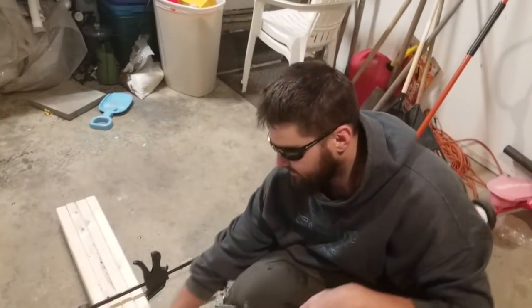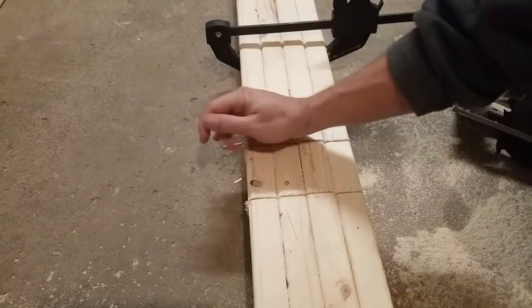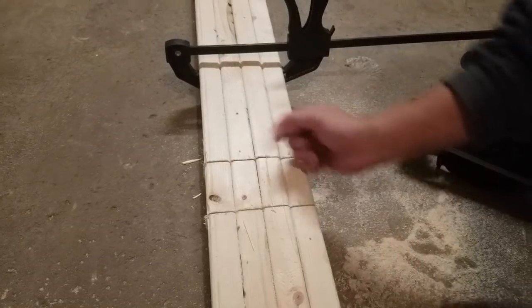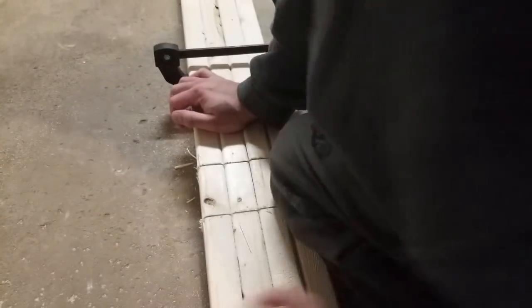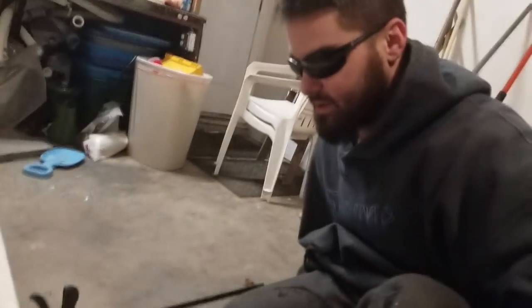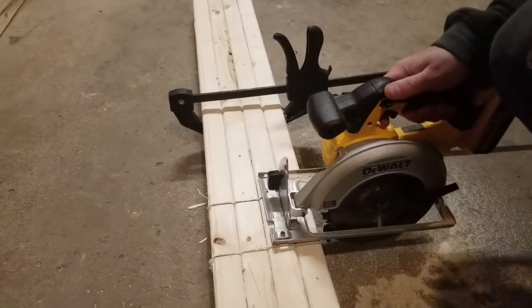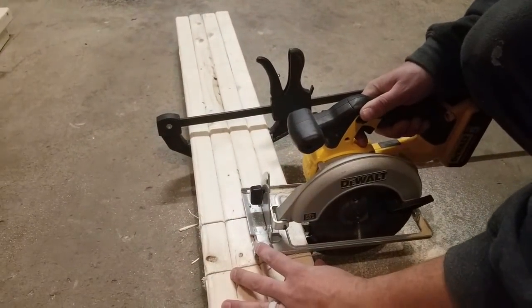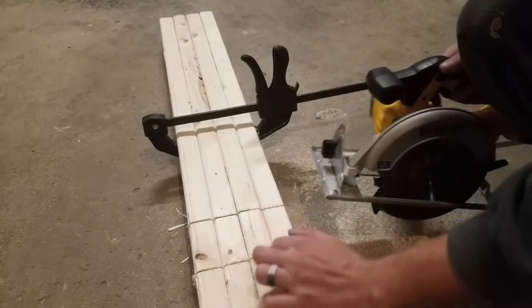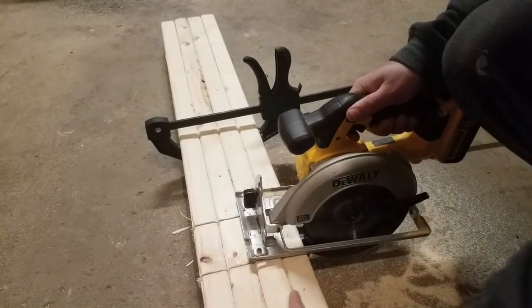Now that we have the two main cuts down, we need to get this piece of wood out. Making a connecting cut right there would be difficult, so instead we're going to make multiple cuts across the section. These don't have to be perfectly straight — they just need to help break up the chunk of wood so we can remove it. The precise cuts are the two main ones we already made.